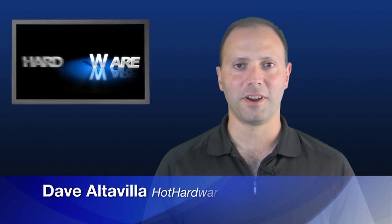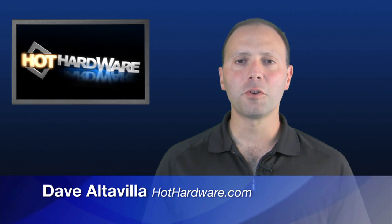Hi, Dave Altavilla for HotHardware. Thanks for stopping by. There's no question that Intel's Core i7 processor is currently the fastest desktop computing chip on the planet. However, until now, Intel hadn't brought that technology down to the mobile market for notebooks.